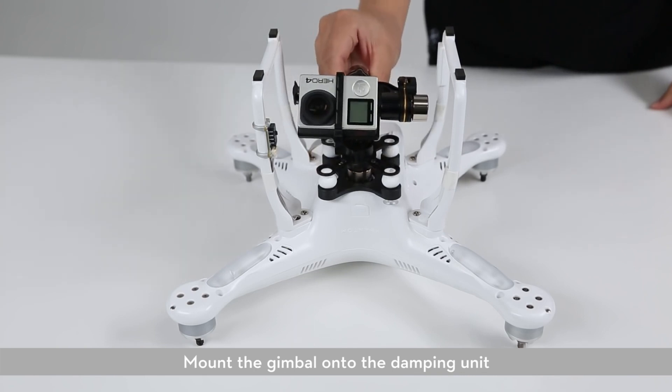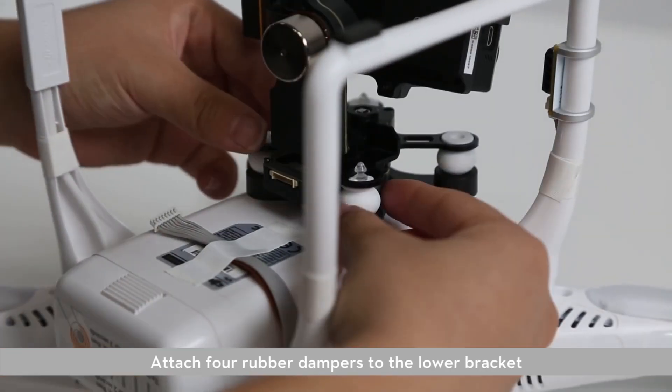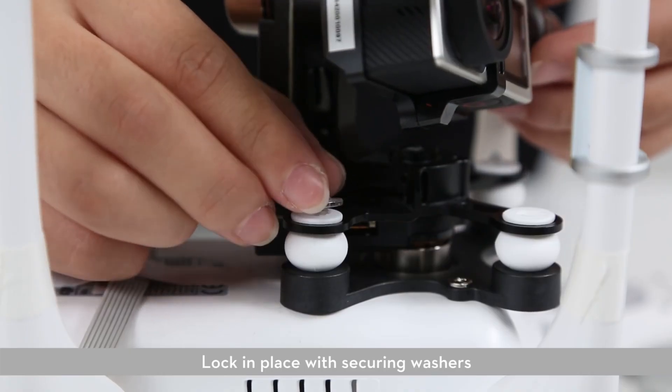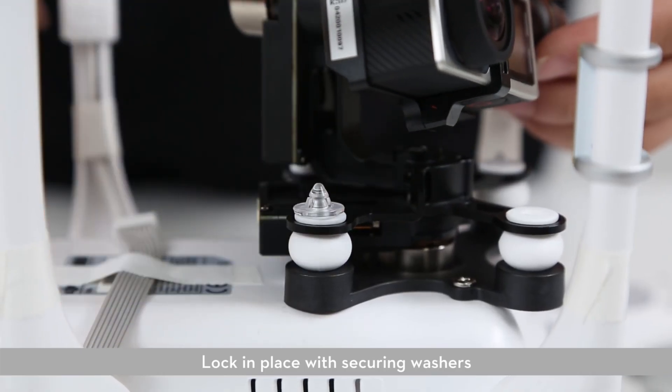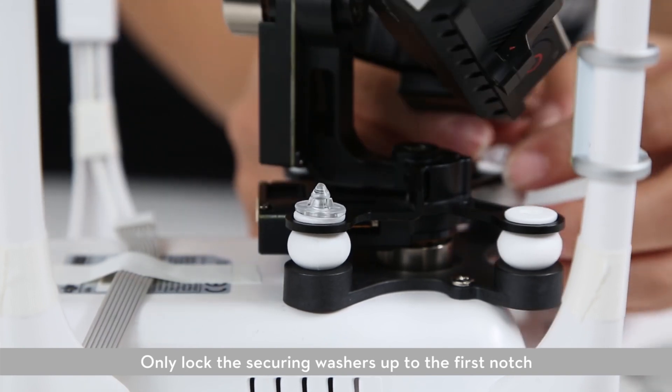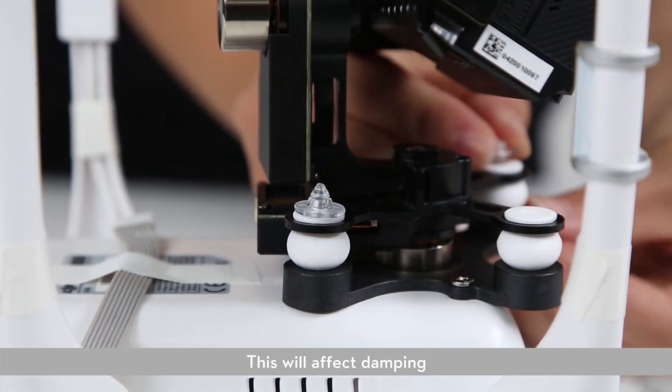Mount the gimbal onto the damping unit. Attach four rubber dampers to the lower bracket and lock in place with securing washers. Only lock the securing washers up to the first notch — do not over tighten, as this will affect damping.